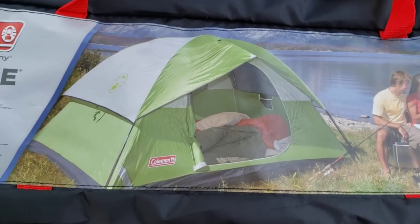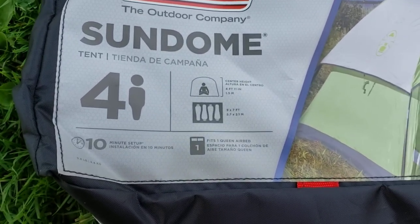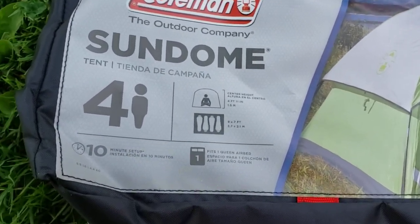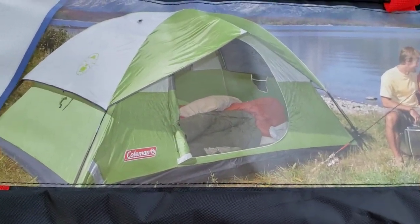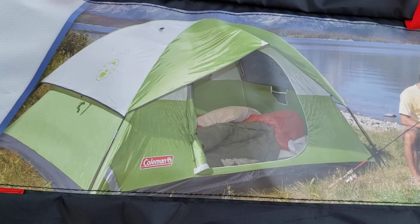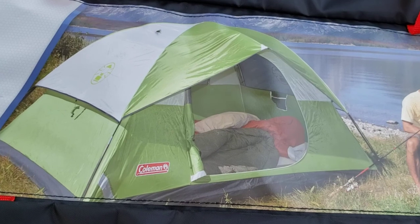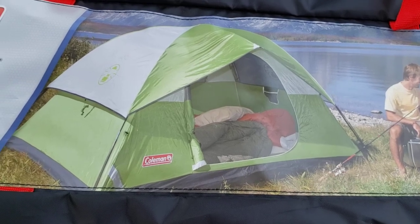What we have here today is a Coleman Sun Dome 4 tent. It has a nine by seven foot floor plan and a center height of four feet eleven inches. It's a great size for backpacking and canoeing. That's a great center height — I'm 5'10" and inside this tent the only thing I'm really bending is my neck, so you can stand up about 85 to 90 percent of the way.